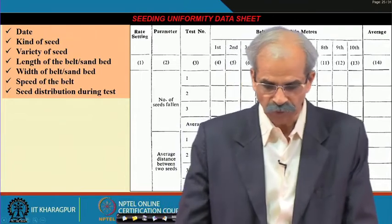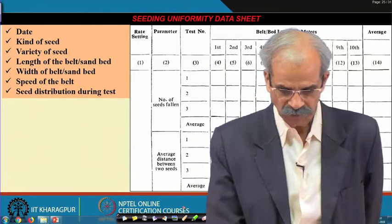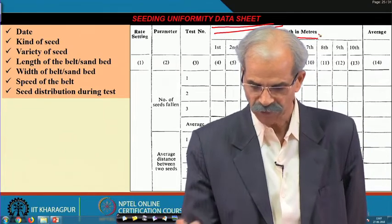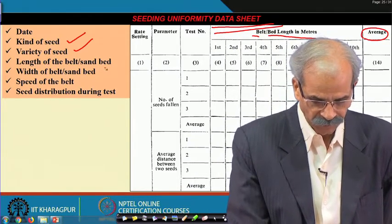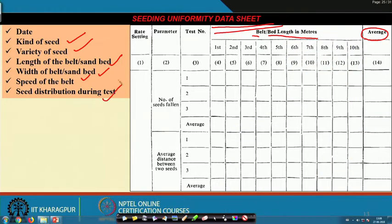For the seeding unit uniformity there is a procedure with an associated data sheet. This data sheet is very important — it records belt or bed length in meters, average values, date, kind of seed, variety of seed, length of belt or sand bed, width of belt or sand bed, speed of belt, seed distribution, and duration of the test. You must follow this data sheet while conducting the test under laboratory conditions — this will help you in creating the report.